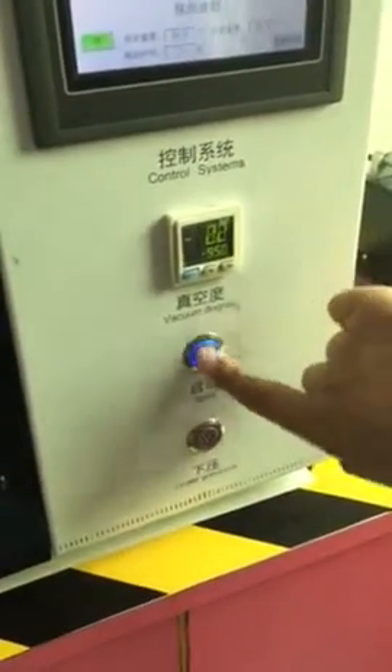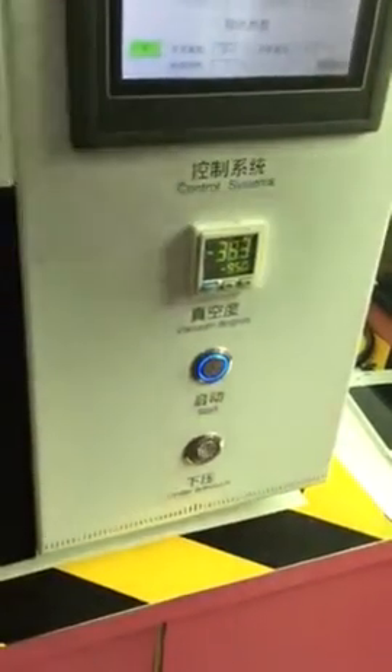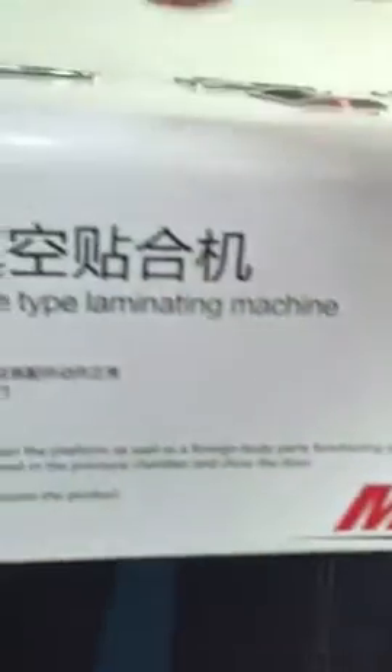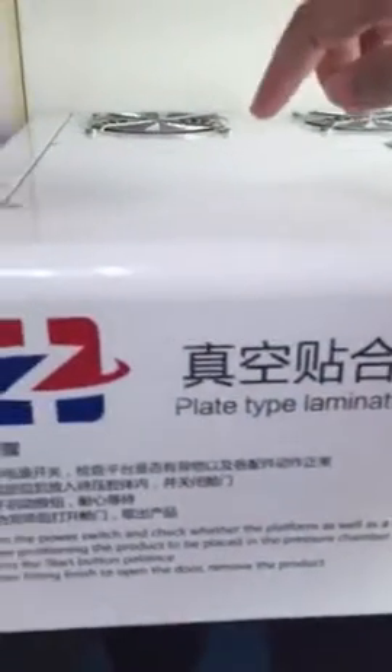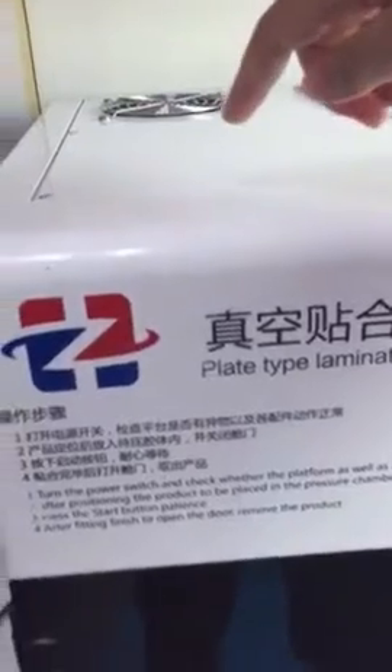First, we press this button. Now the machine is working. You can hear the vague pump already working now — you can hear the noise. This is the vague pump working.